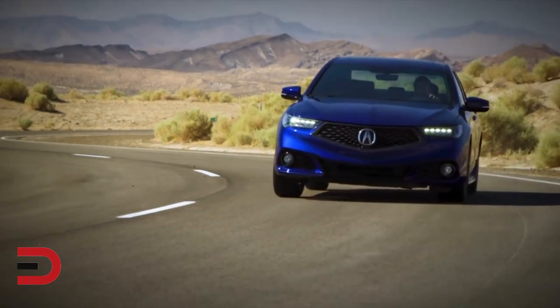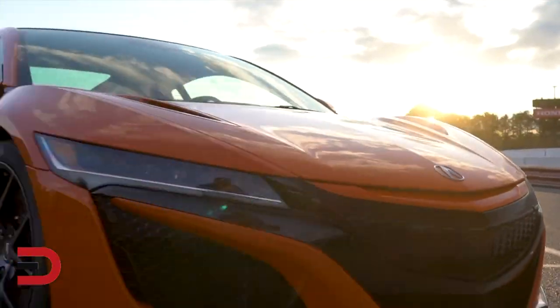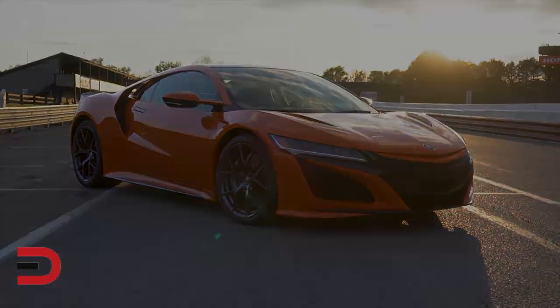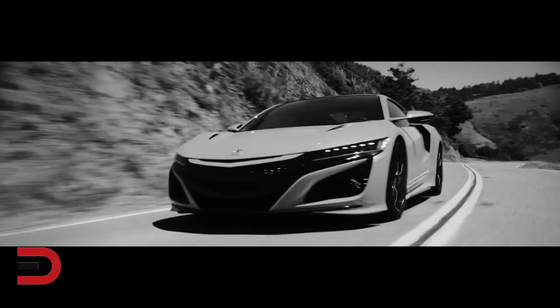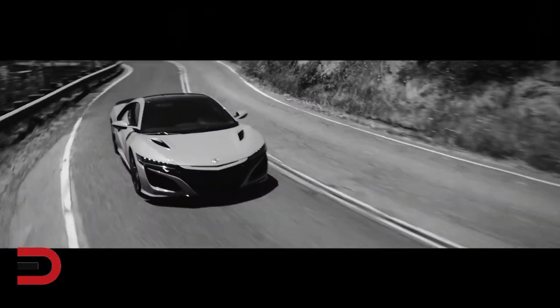In the automotive world, there are street cars and there are race cars. And then there's this — the Acura NSX, a super performing street car developed with a clear intent to go racing.